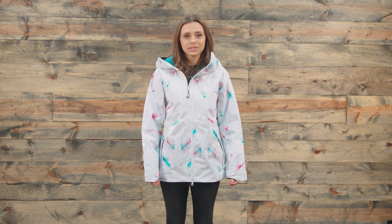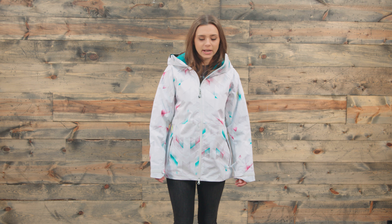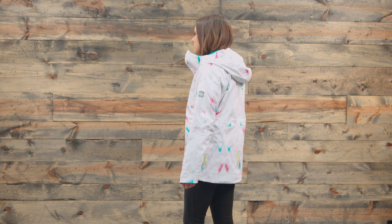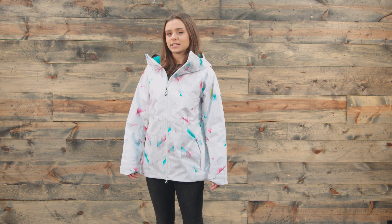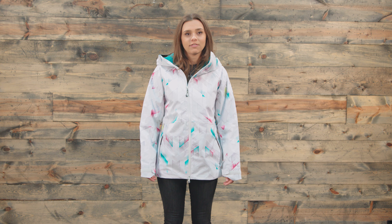Now before we get into the specs of this coat, I do want to talk a little bit about how it fits. So just like the rest of 686 products, I would definitely say that it fits true to size. While I normally wear a small in all my clothing, I'm wearing a small in my 686 jacket today and I do feel like it fits very well, and I have just a little bit of room for layering if I needed to.